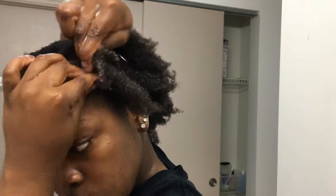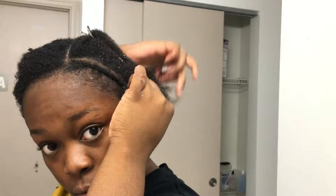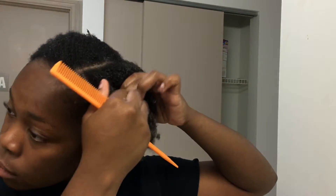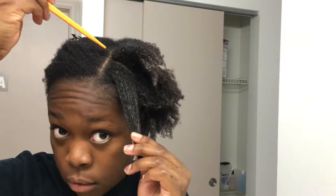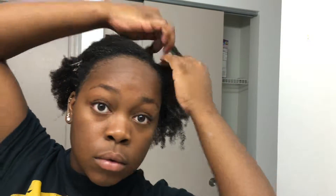One important thing I always keep in mind when doing this is that I do want it to be flat. Braiding it while it's wet does help because my hair is natural. But it's also really important that I'm not braiding too tight, because it helps me protect my hair. The less tension you expose your hair to, the better it'll be for your hair growth and hair health.